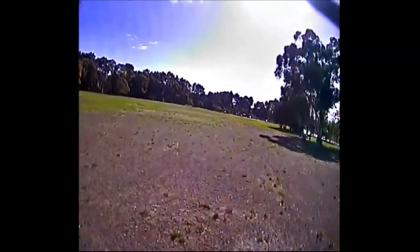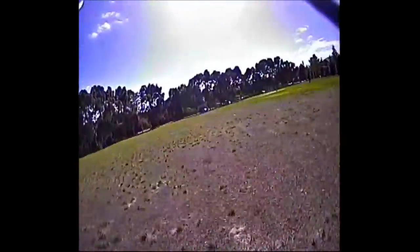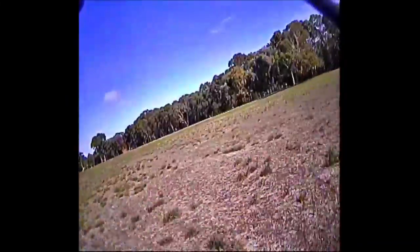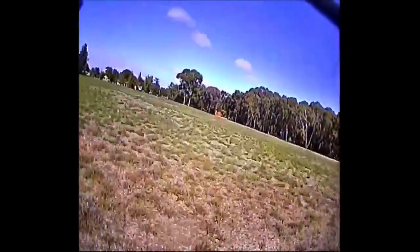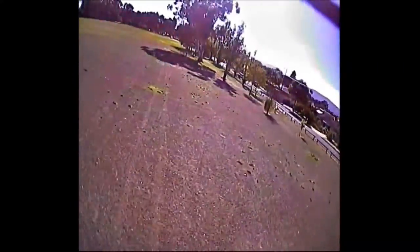Here's some footage captured in the park across the road. It's a different environment to the farmyard, which may have some impact, but as you can see the footage quality here is a lot better, and regardless of which direction I was heading, I was always able to get a good clean signal.